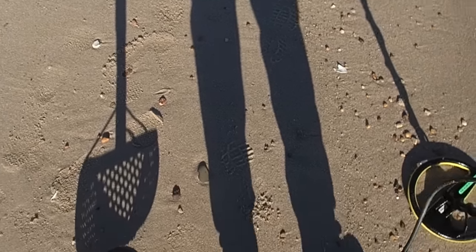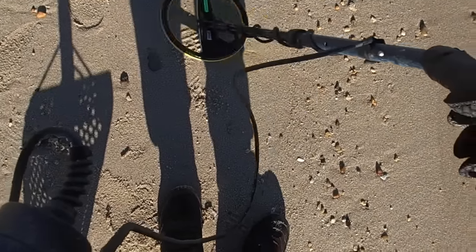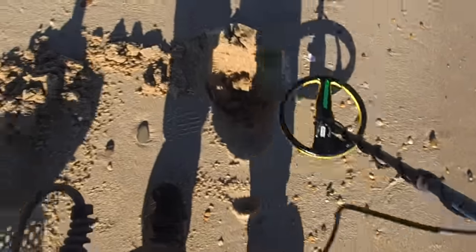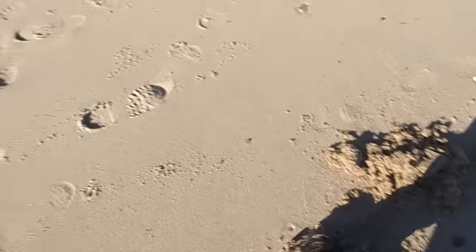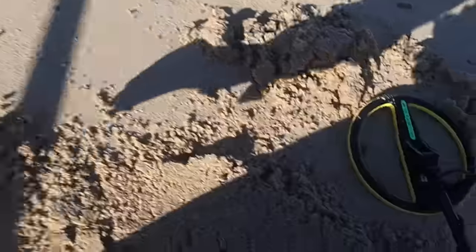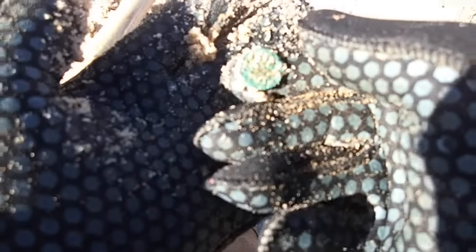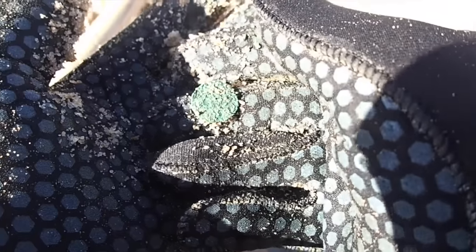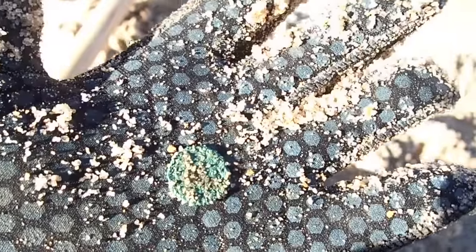Got a nice hit right here, let's see what we got. Right here in this pile - there it is, I see it, it's a coin. What is it? I think that's an eaten-up penny. Might be a dime, actually about the size of a dime. Anyway, we'll have to look at that one later, I can't see what it is.